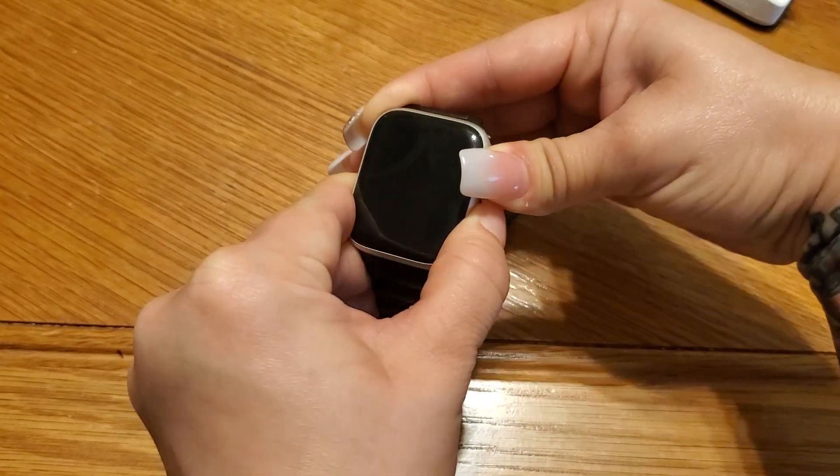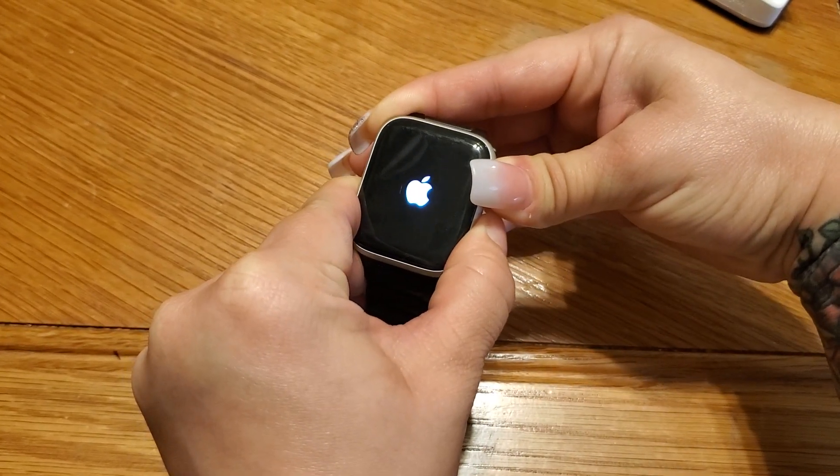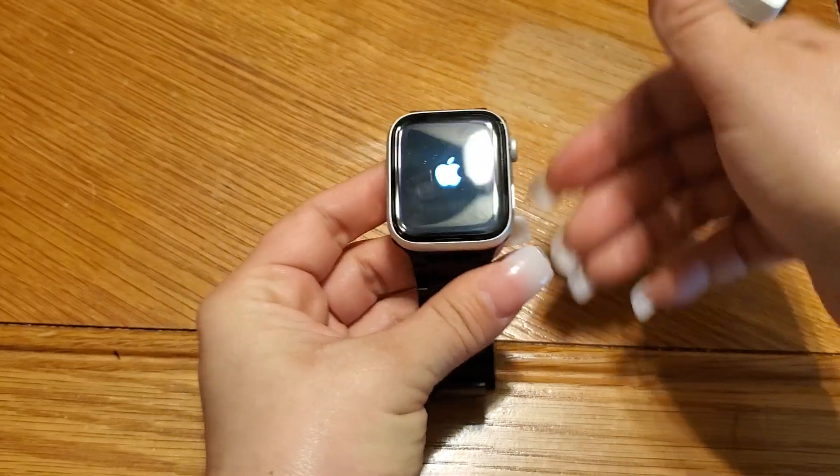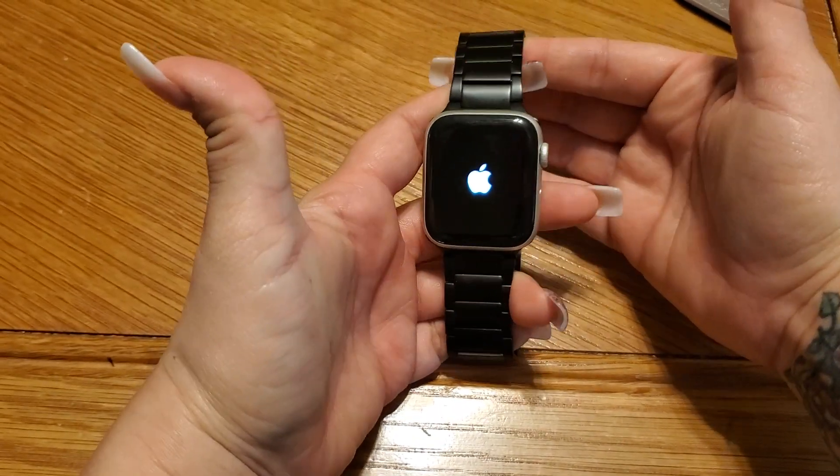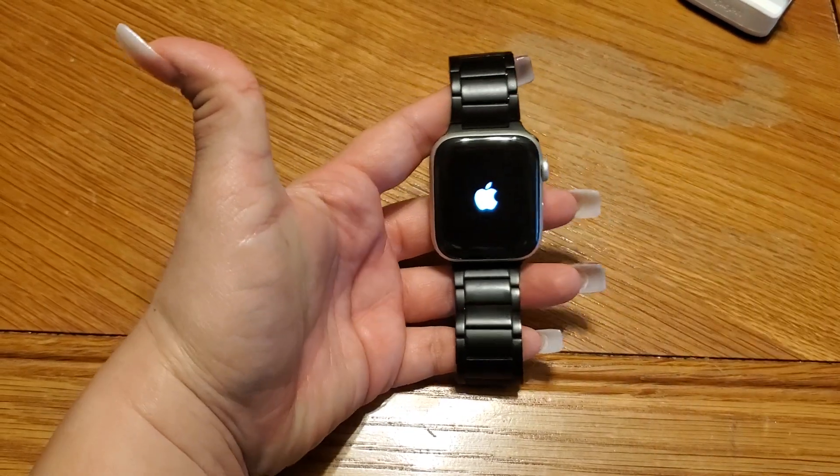I'm still holding on. I did not see that Apple logo, but there it is. I'm going to let go of those two buttons. That should do it, but I'll show you a second step just in case it does not work.